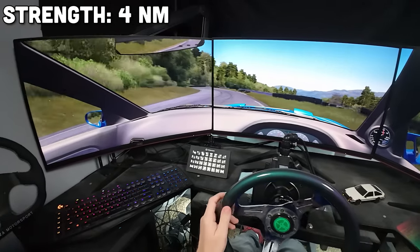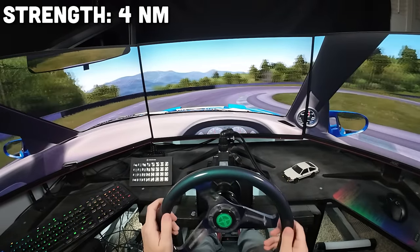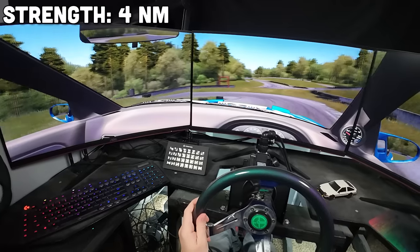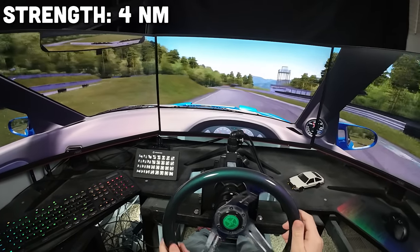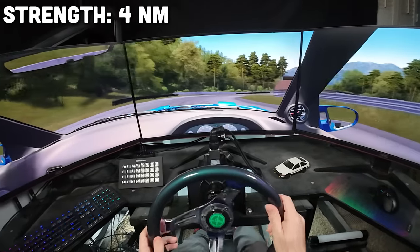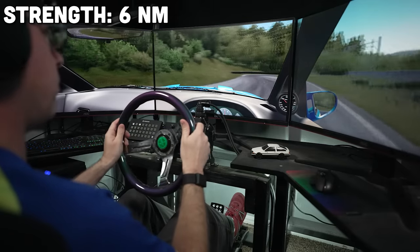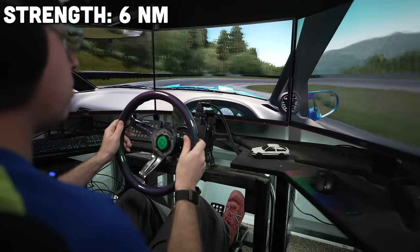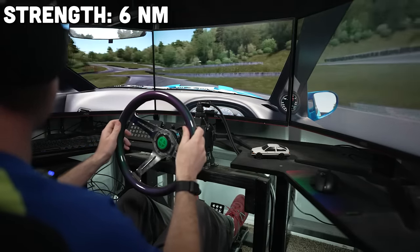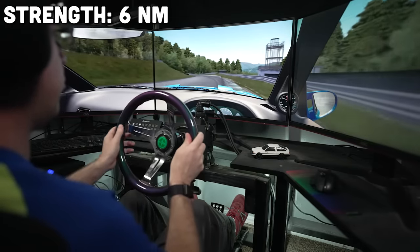We've got twice the force feedback now — just watch my hands on the wheel. At 4Nm, entries are much improved and I don't have many worries about the wheel being too slow. I can still overdo it though, and I'm slightly on alert during big entries, wishing I had a bit more info coming through the steering wheel. Mid-corner the wheel still feels fairly numb, but it's well over two times better than driving with just 2Nm. Transitions start to shape up at this range too, and by 6Nm they're pretty solid. I would say 4Nm is the bare minimum for an acceptable experience, and 6 is decent.